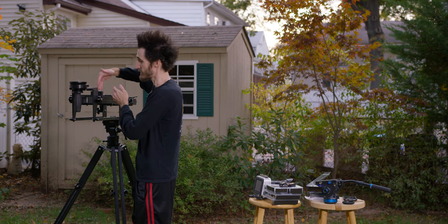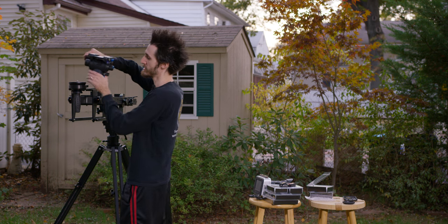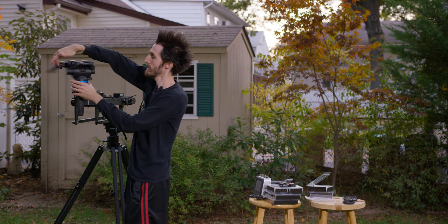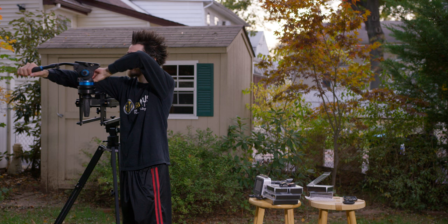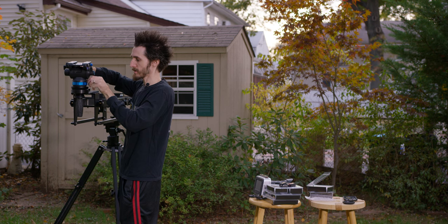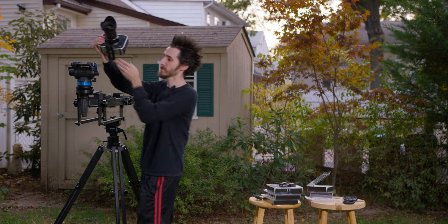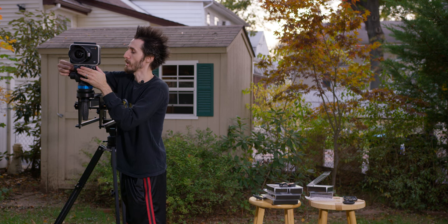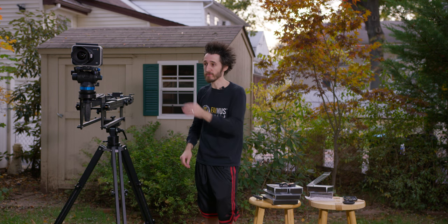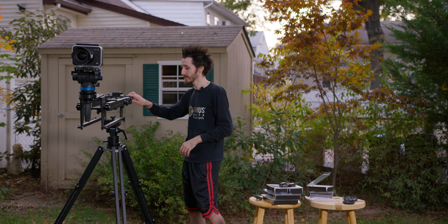I've already got this set up facing forward and ready. You can mount any head directly to it. I'm going to mount my Benro S8 video head — I've done all my videos with it and the links are below. Once that's locked in place, get it set up however you want. I've got the Blackmagic Production Camera, which is much heavier than the A7S. Because this has a brake, you don't have to worry about setting up weights in the back first unless your rig is really heavy. If it's more than 10 or 15 pounds, set some weight on the back first.